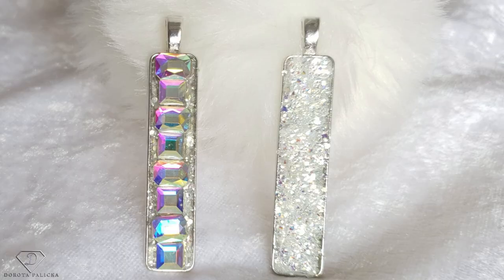Hi guys, welcome back on my channel. I'm Dorota Palitska, international nail artist and educator. Today we are going to have another fun project creating different kinds of things. You can have a wee preview of it here — a beautiful necklace — and I hope you really enjoy and have fun recreating a similar look. Let's start!